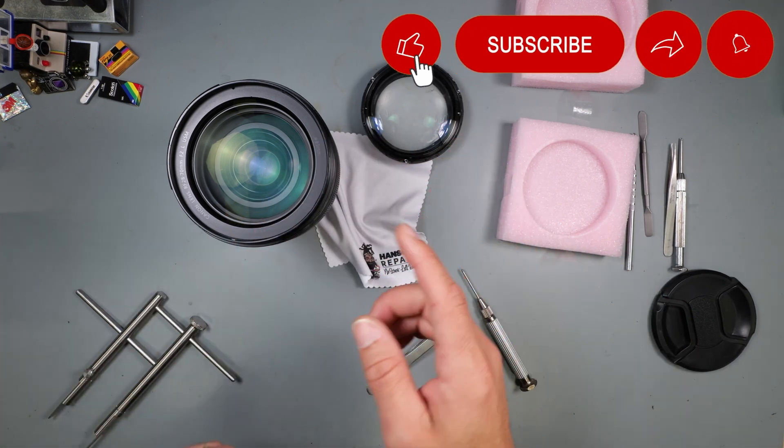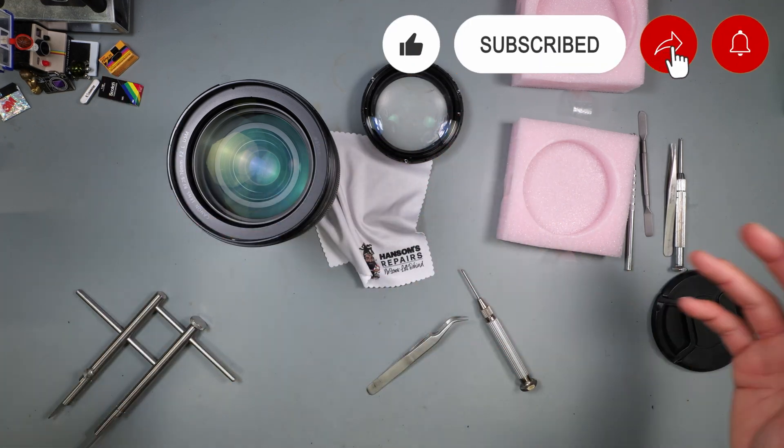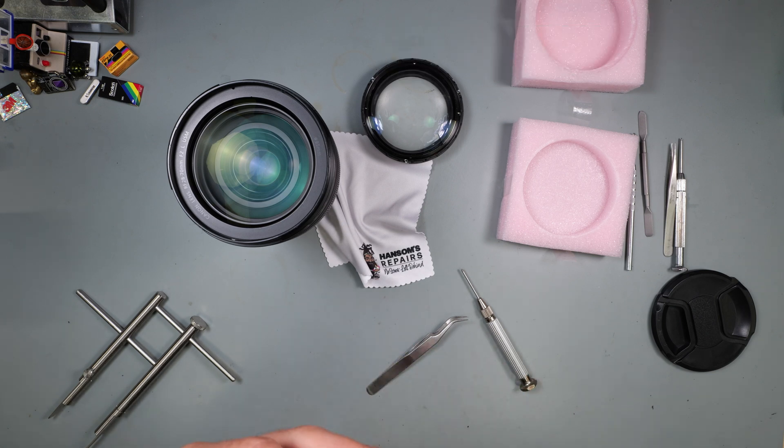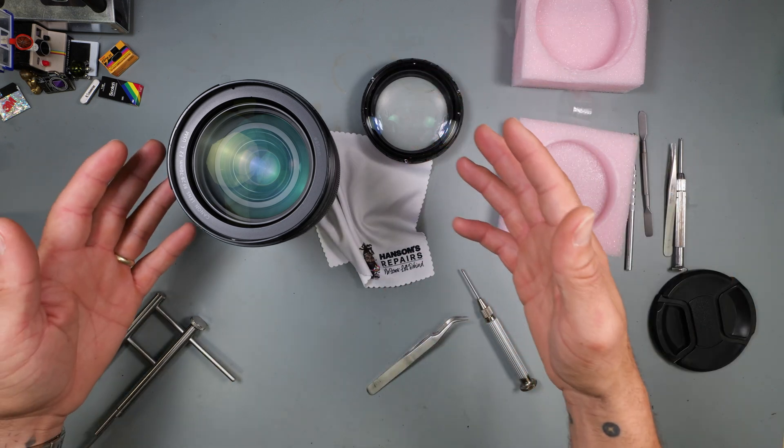I appreciate y'all's time. Don't forget to hit that like, hit that subscribe. This is a quick and easy one. Leave a comment and tell me what y'all want to see next. Stay positive, stay focused guys — y'all know the drill.